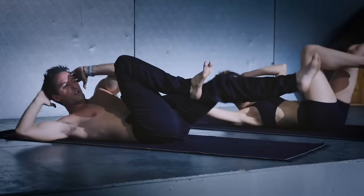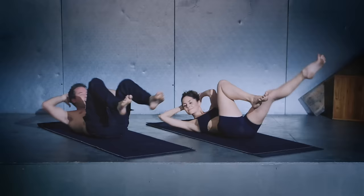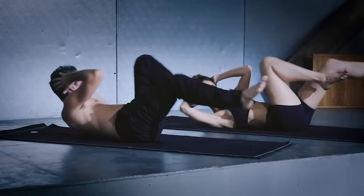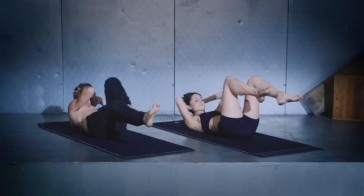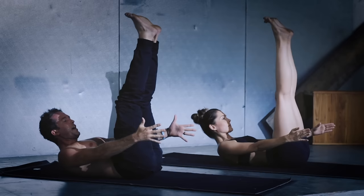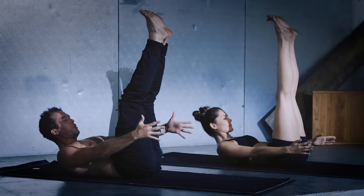Last 10 — 10, 9, 8, 7, 6, 5, 4, 3, 2, 1. Leg straight up to the sky, extend the arms straight out front, lift that chest up. Hold there — last five, four, three, two, reach for one. And exhale. Bend the knees into the chest, relax.